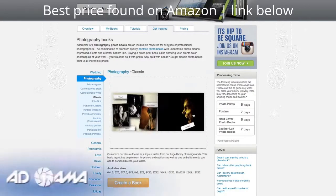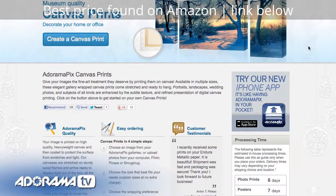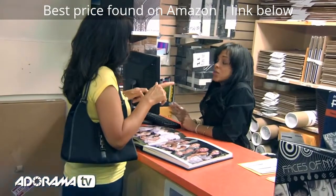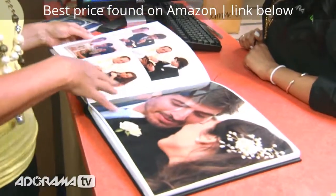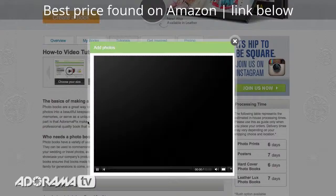Do you want great looking prints at low cost? Be sure to visit our easy to use online printing service. AdoramaPix has professionals who treat your images with the utmost care that you can count on. For a quick turnaround on photos, cards, or albums, use AdoramaPix.com. I'll see you in the next video. Thank you.